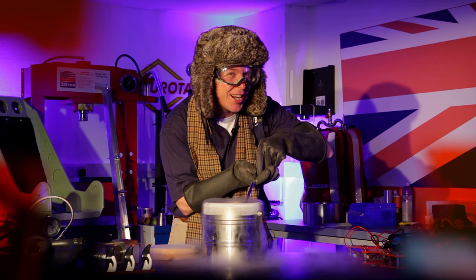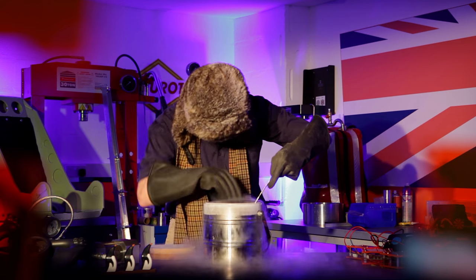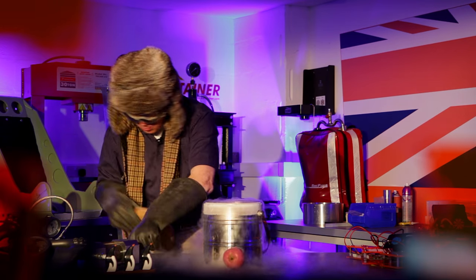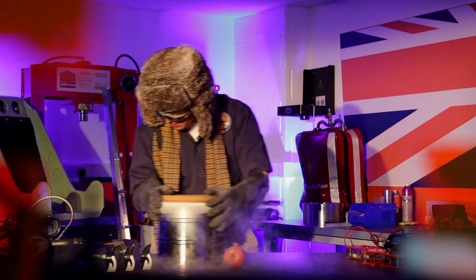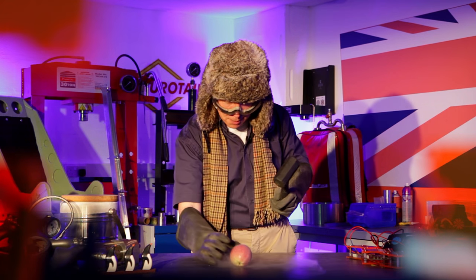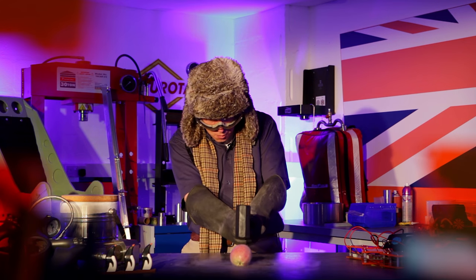I wonder what the nitrogen has done to that apple. Shall we have a look? Let's get that apple out of there and see what it's done. I'm going to put this over here like that. And how do we serve? Well, this is Bloodhound, so we're going to serve this apple with a hammer. Are you ready? Three, two, one.